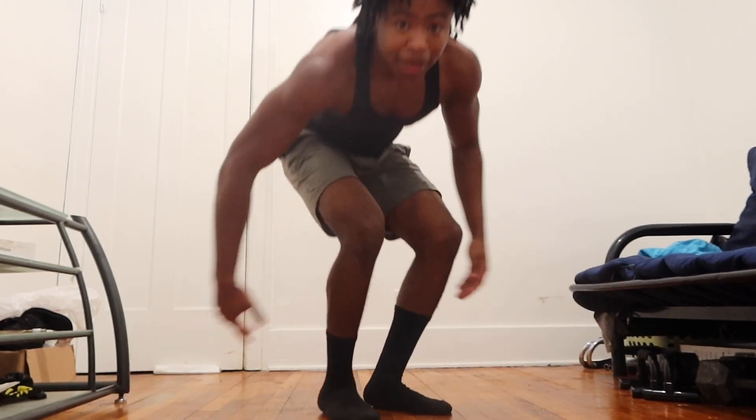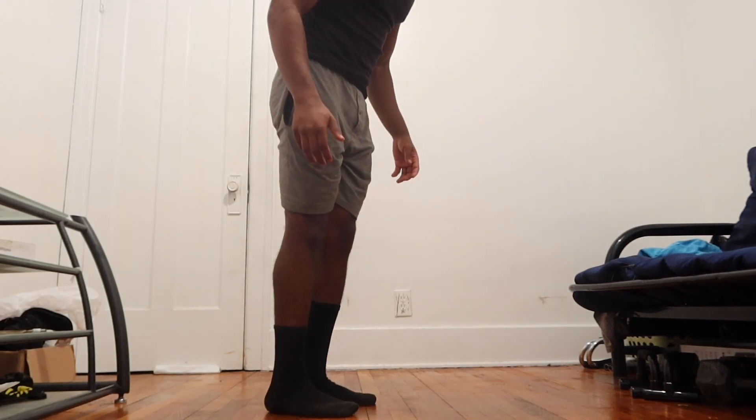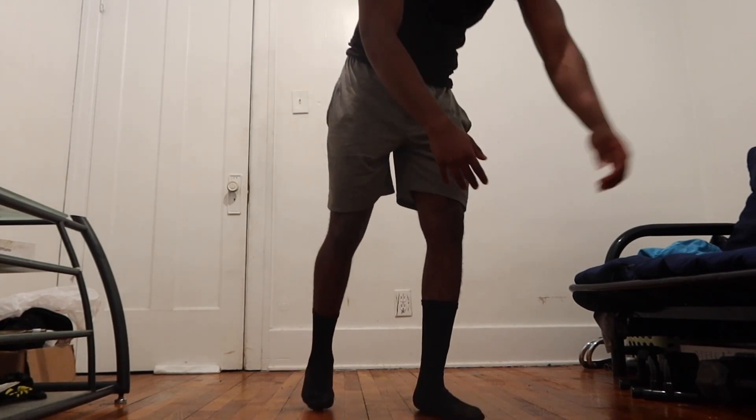I hope y'all enjoyed the video. I'm about to go workout again — do some pull-ups and some squats. For calves, I do calf raises — just get on the stairs or just do this. My calves are small but I'm working them. You can add weight or do one foot at a time. Yeah, that's what I do — I hope y'all enjoyed the video, keep grinding and keep focusing on yourselves. Peace.